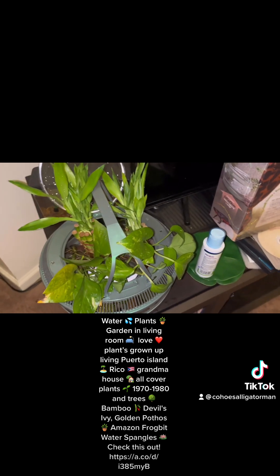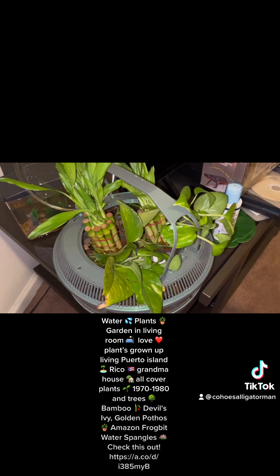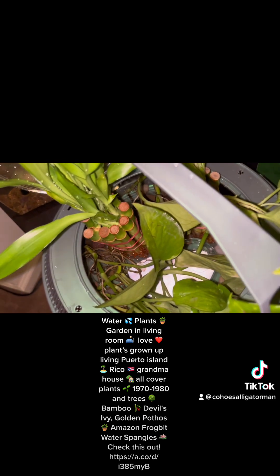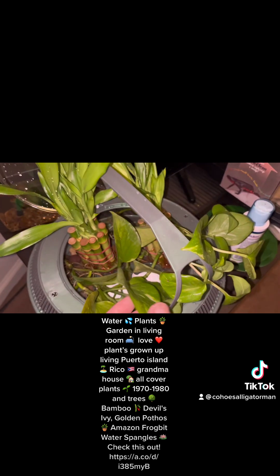I'm waiting for another plant that's coming soon. I'll put a link from Amazon where I ordered the other ones so you can get an idea of what they are. I hope this one will start climbing here.